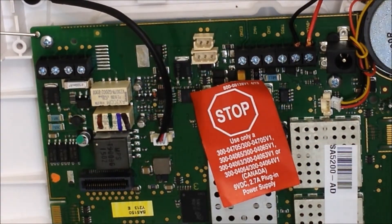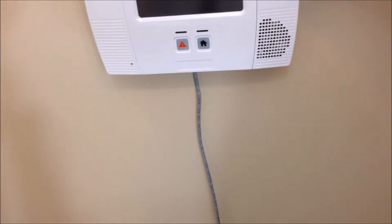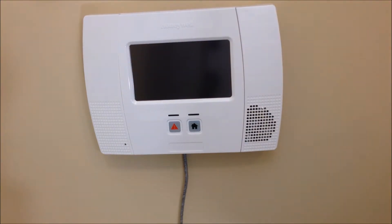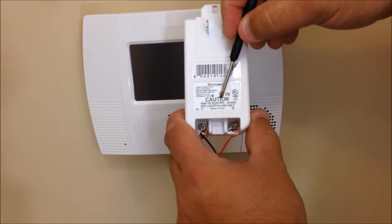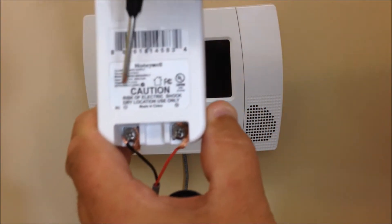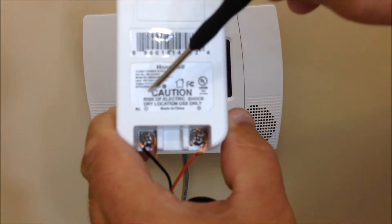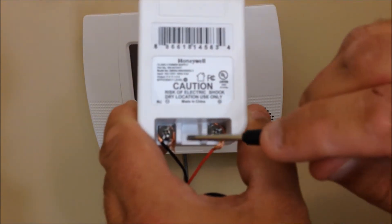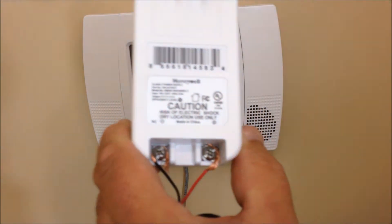Once that's done, go ahead and close up the control panel — flip it and snap it into place on both sides. Then we've got the transformer. I've already got the wires connected to it. On the caution sticker you'll see positive and negative — we've got our red wire connected to positive and our black wire connected to negative. Strip the wires back a little longer than you did for the control panel, because I like to wrap them around the screw terminal to make sure you get a nice solid tight fit, then screw that down.